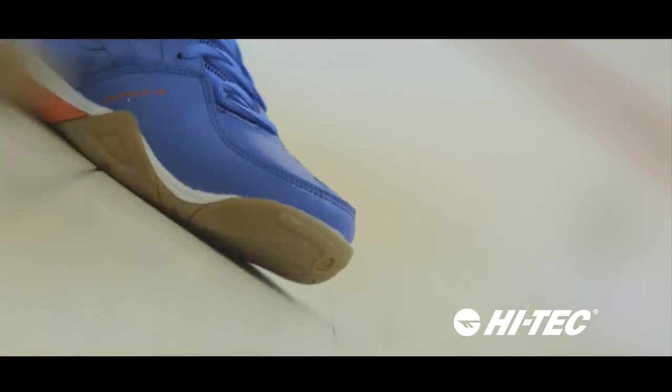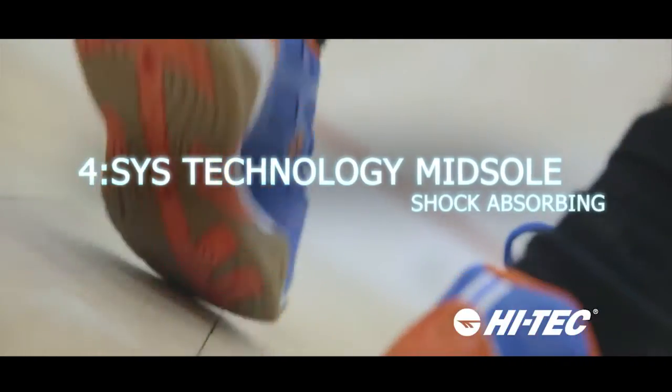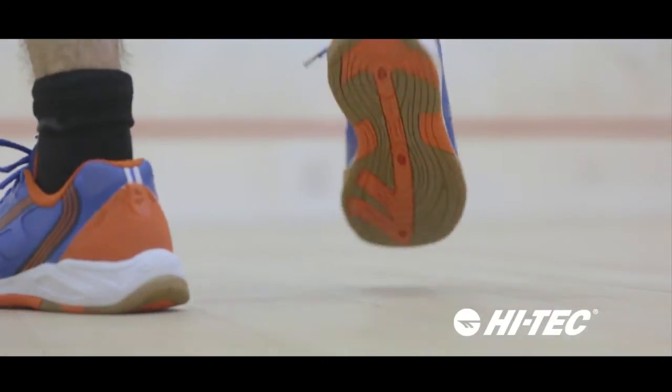The V-Lite Infinity Indoor also boasts a TPU welded Abrazone toe cap for heightened drag protection and a dual-density shock-absorbing midsole for ultimate impact protection. Endorsed by world number one squash champion Nick Matthew, designed for men who want to stay on top of their game.